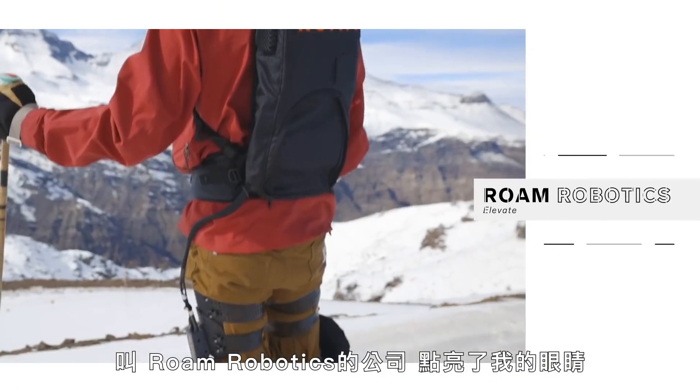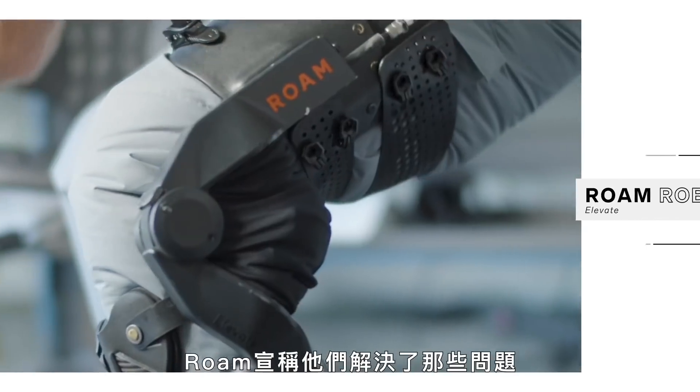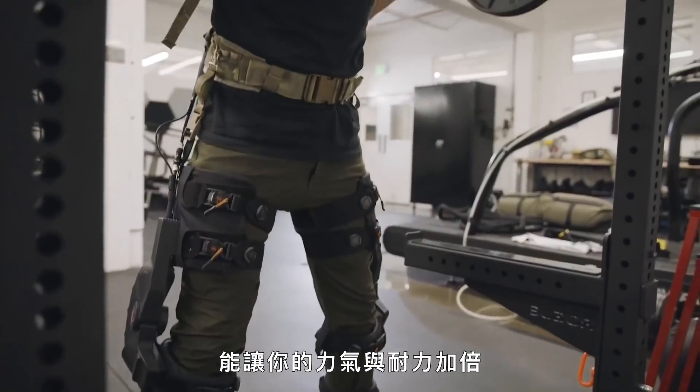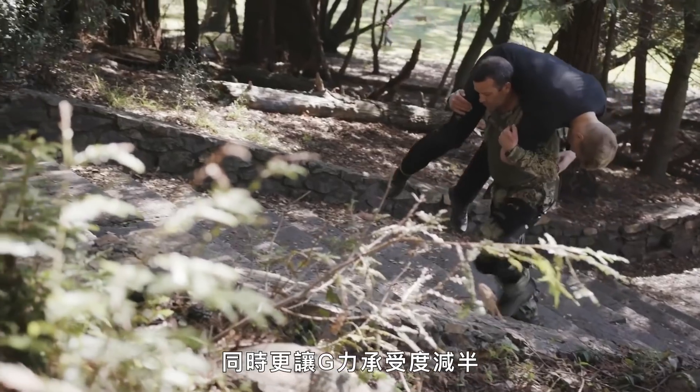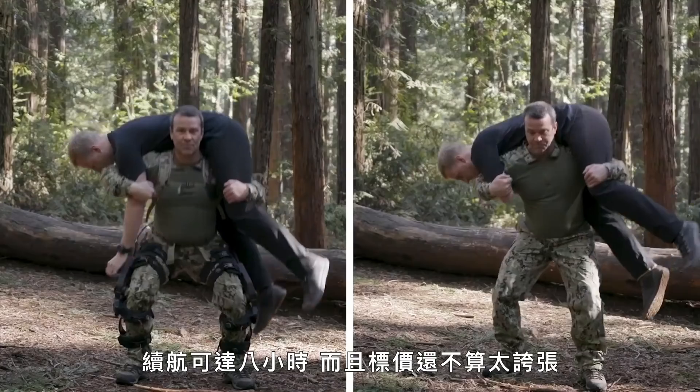That's why a San Francisco company called Rome Robotics caught my eye. Rome claims to have solved a lot of these problems, making a robotic knee brace that promises to double your strength and endurance and reduce experienced G-forces by half — all in a package that's lightweight, lasts up to eight hours, and is relatively affordable. If you think that sounds too good to be true, you're not alone. So today, we're going to stress test the hell out of this thing.